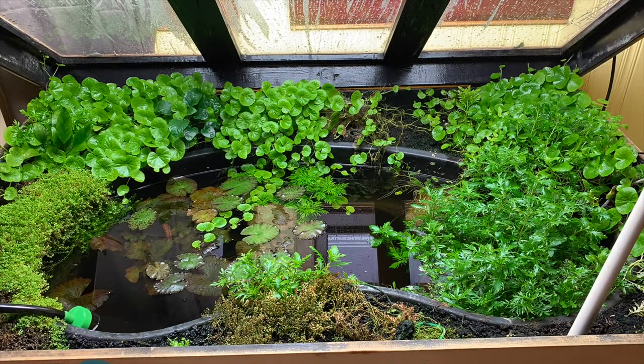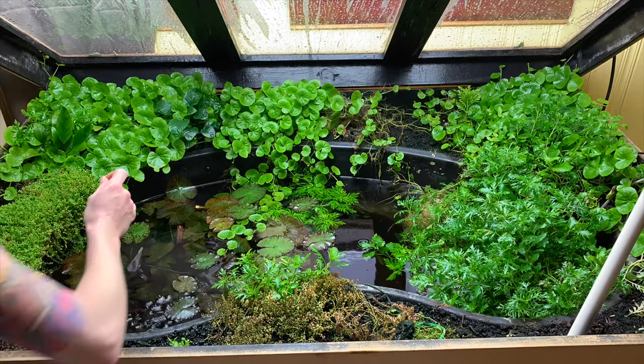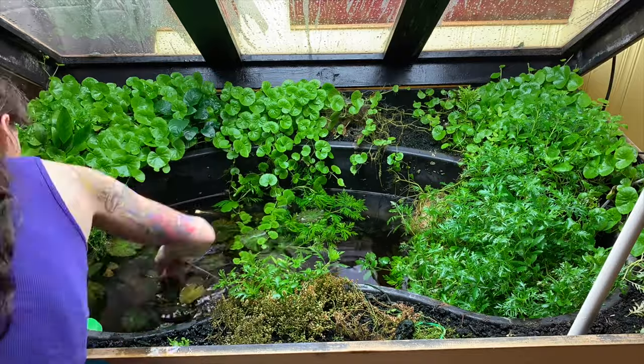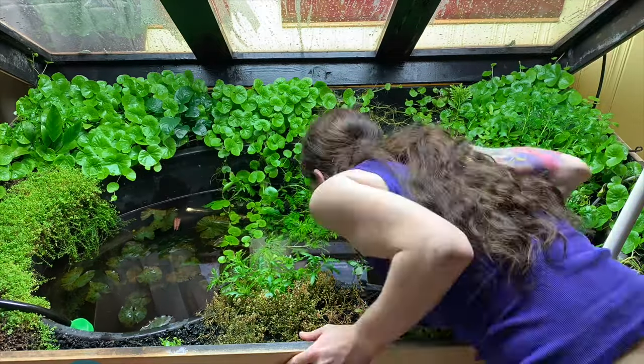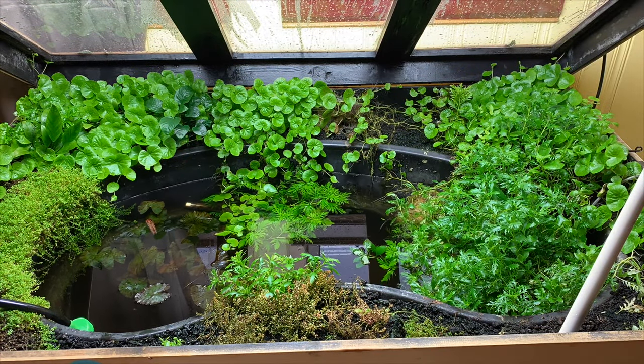Good morning everyone. I thought for today we would do a full tour of the pond. I've never really walked everybody all the way through what's in there, and shoutouts to my boss because he said this would be a good idea. The pond was due for a water change, so I decided I'd go ahead and film it while I was doing that.